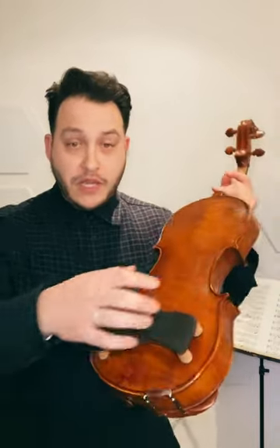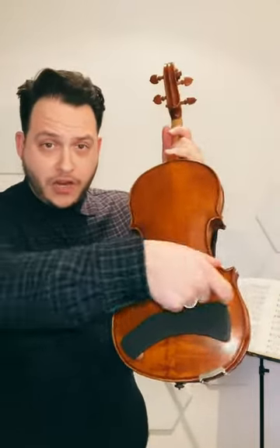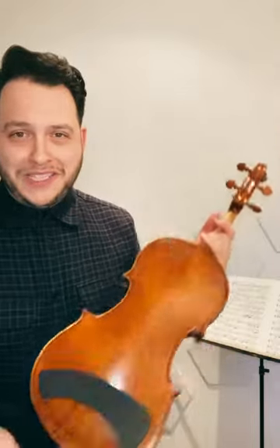Switching between the two instruments, just by having to slide it over a little bit, really couldn't be easier.